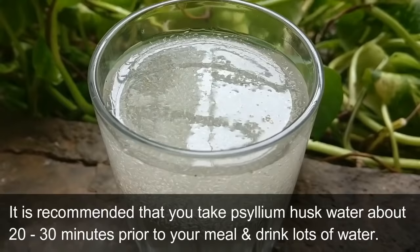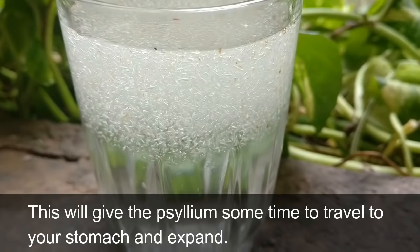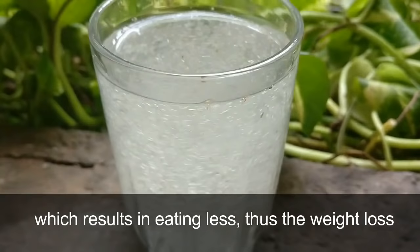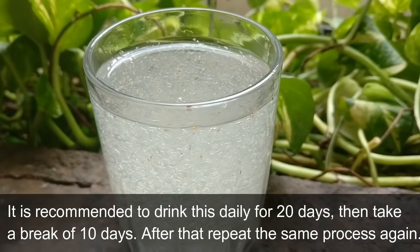It is recommended that you take psyllium husk water about 20 to 30 minutes prior to your meal and drink lots of water. This gives the psyllium some time to travel to your stomach and expand. If taken before a meal, it creates a feeling of fullness or at least reduces the amount of hunger that you feel, which results in eating less and thus weight loss.